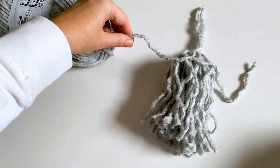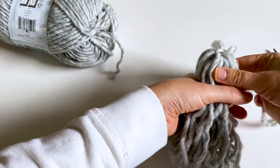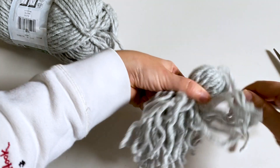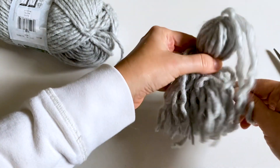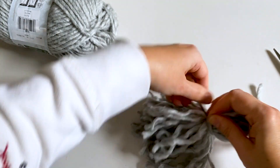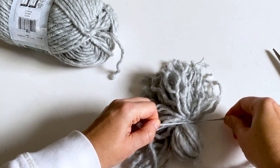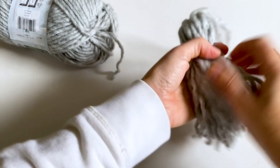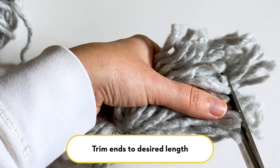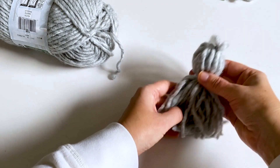Then take another piece of yarn and wrap it around your tassel about an inch to an inch and a half down — I like to wrap it a couple times. This is something you can play around with to see how big you want your tassel to be and how long. Then give it a nice tight tie. At this point you can trim your ends and then you have your tassel.